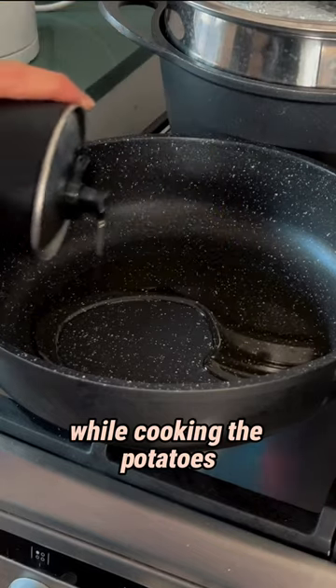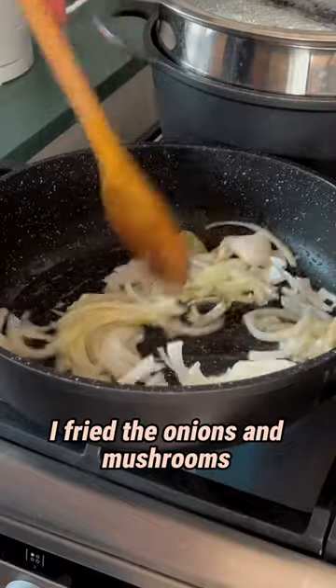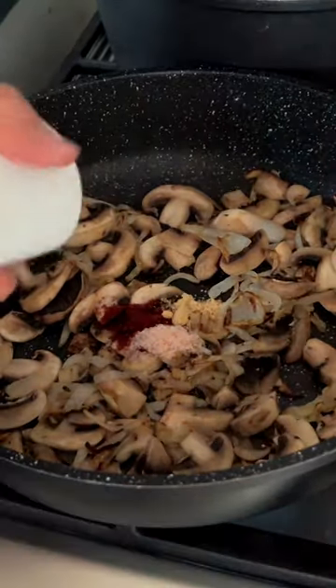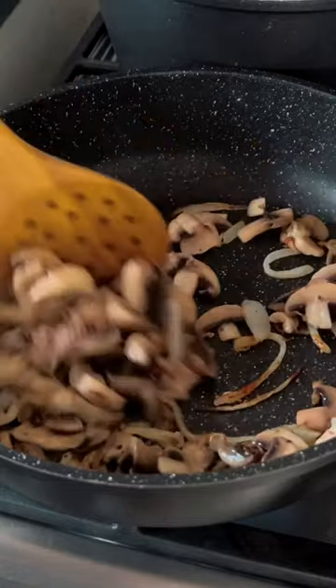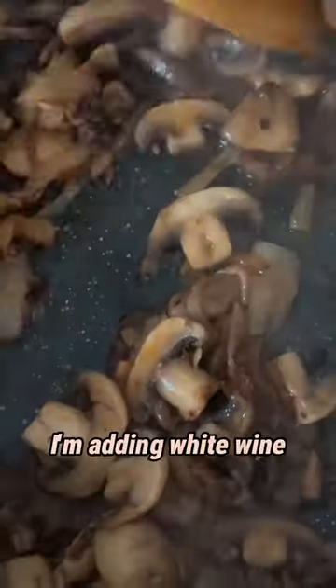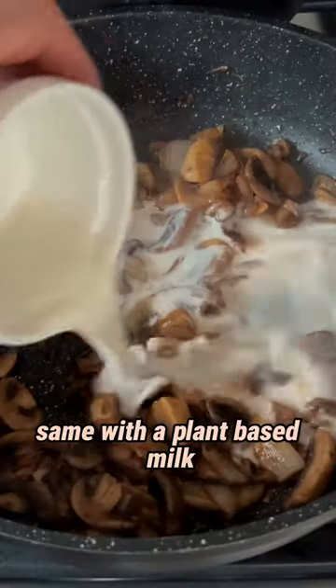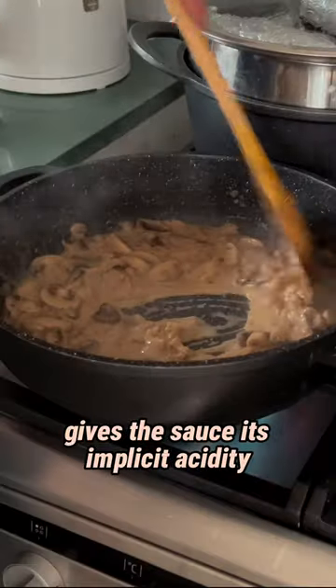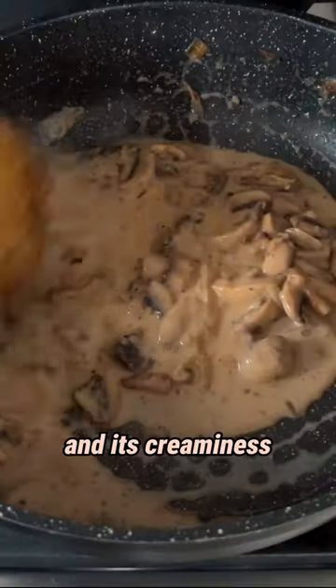While cooking the potatoes, I fry the onions and mushrooms till softness and add the spices. After the liquids evolve, I'm adding white wine, same with the plant-based milk. This combination gives the sauce its implicit acidity and its creaminess.